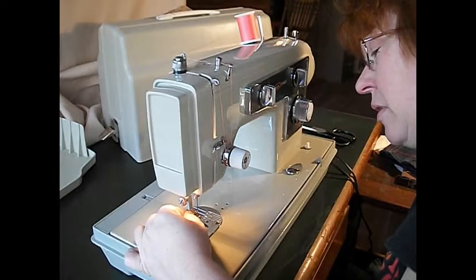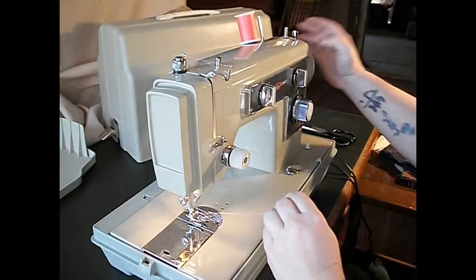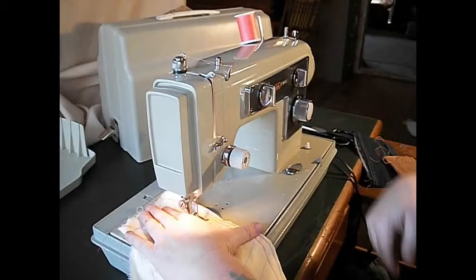There we go. Now turn the wheel towards you — always towards you on this machine — and bring up the bobbin thread. There it is. And we're ready to sew. Let's just try our basic piece of broadcloth here, just to see what the machine feels like. Let's get a little rub and a sound of it.